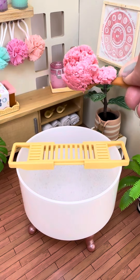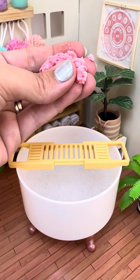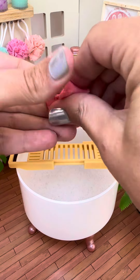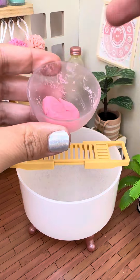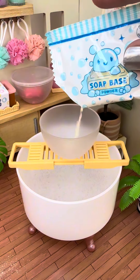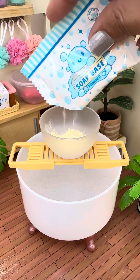play-doh is what the consistency kind of turns into, a little bit stickier though. So you're gonna mush it all together until it turns into like a little ball of putty, and we're gonna put that aside. Then we're gonna do our second color, which is a yellow color, and we're gonna do the same thing — put in our